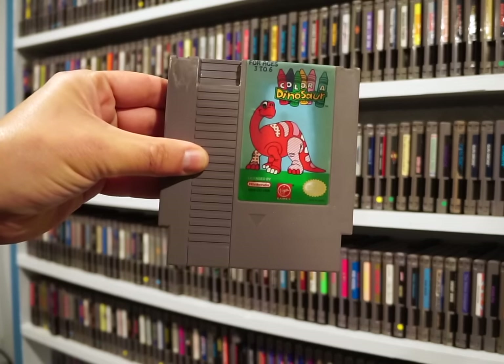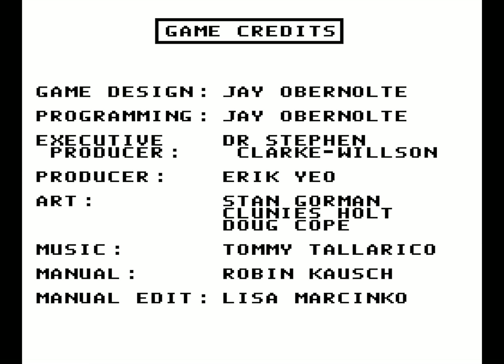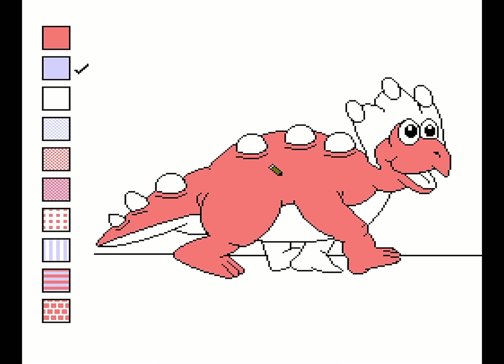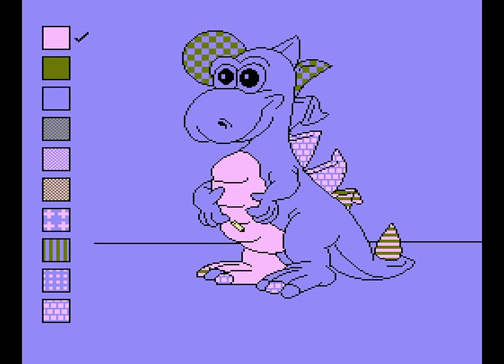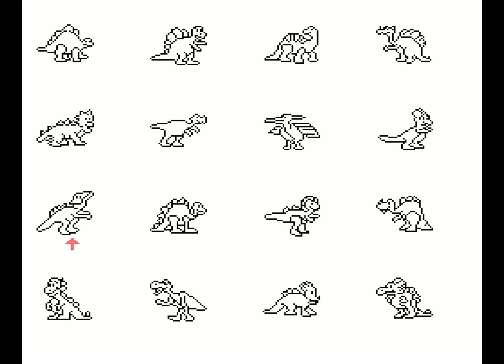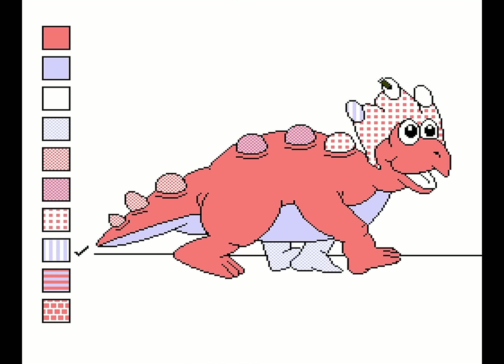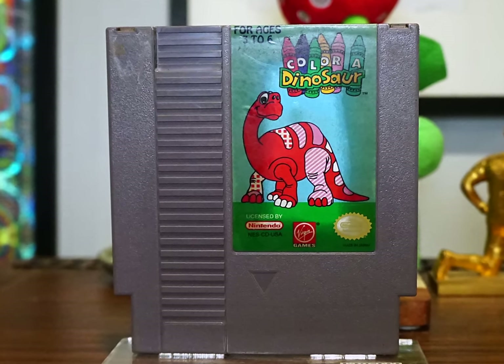Moving on to a game whose title hides no secrets: it's Color a Dinosaur. And yes, get ready to do exactly that. Color a Dinosaur is somewhat similar to Videomation but even more dumbed down. You don't have any drawing options at all — no pencil or shape tools, just the classic paint bucket which fills in an area you scroll between with the d-pad. B picks the color, A drops it in the space, Select scrolls between palettes, and Start ends the session and goes back to the dinosaur choices. It cannot get much simpler than this. I showed this to my 3-year-old and even she got bored almost immediately. I cannot imagine paying $60 retail for this in 1993. But Color a Dinosaur is now one of the rarest cartridges released for the system.